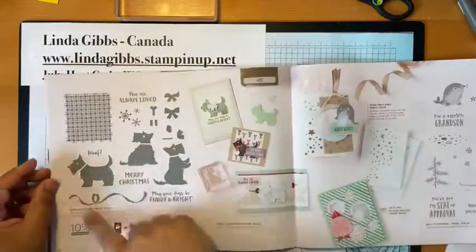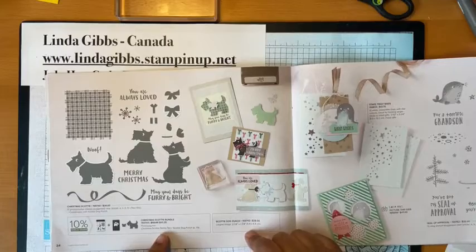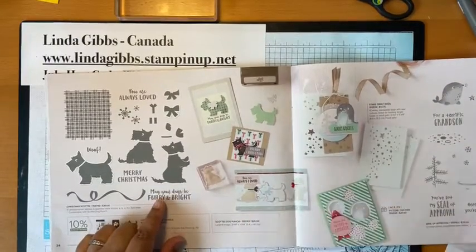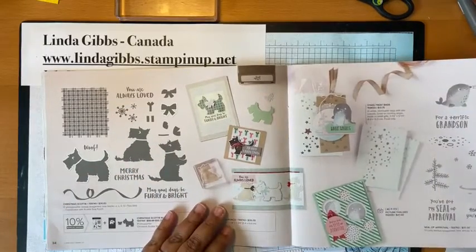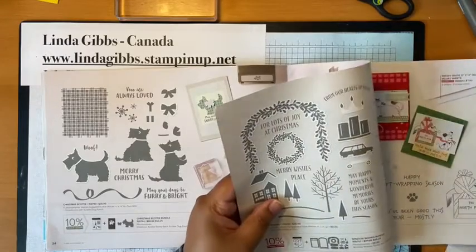This is another one of my favorites — the little dog. Those of you who know me, I have two dogs. I love dogs. And it's a punch! It's not my dogs — I have doodles — but that's okay. As long as it's a dog, I'm happy.